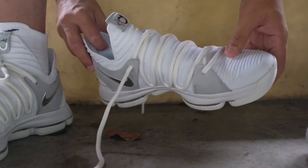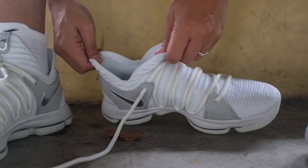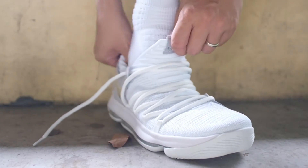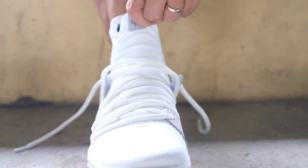Flyknit. There's flyknit everywhere, and this solved another problem of the KD-9: trying to get your foot in the shoe with ease. The whole tongue and collar area is made with pure flyknit that's stretchy, which makes getting into the KD-10 a breeze.